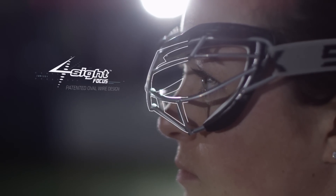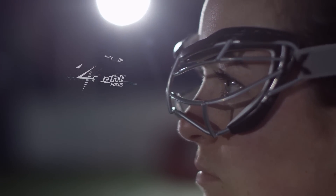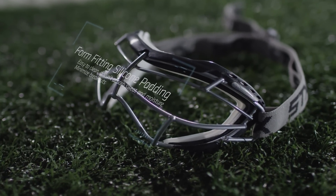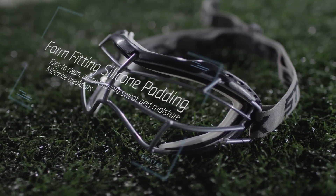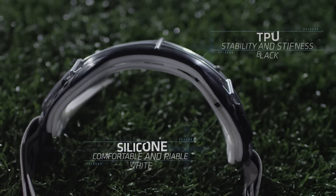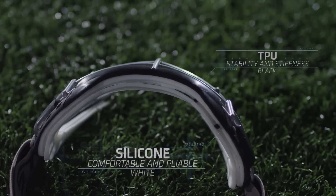The key features of the Foresight Focus include our oval wire patented cage design, which helps increase visibility. The goggle is unique because of the dual durometer material construction. Unlike other goggles on the market, this has two layers of protection: a silicone layer that touches the skin and face, which is very comfortable and pliable, and a harder layer of TPU, which gives the goggles stability and stiffness.